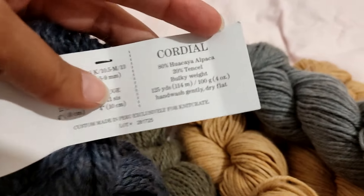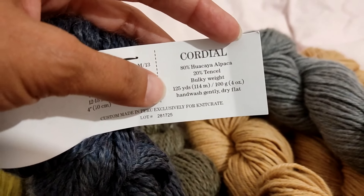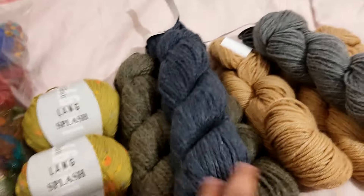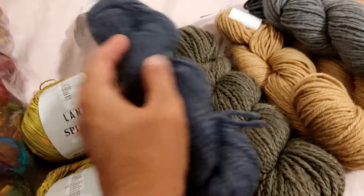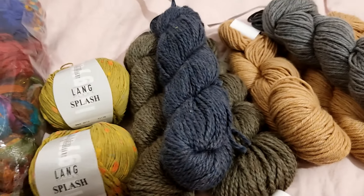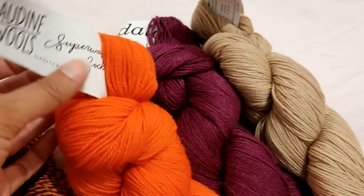I have three hanks of Odin Wool's Mellow, which is 80% alpaca and 20% tencel, bulky weight — 100 grams, 114 meters per hank. Two are this gray and one is this blue. Maybe a beanie and cowl, maybe a chunky scarf, something cozy — I don't know. So if this yarn speaks to you, there it is.